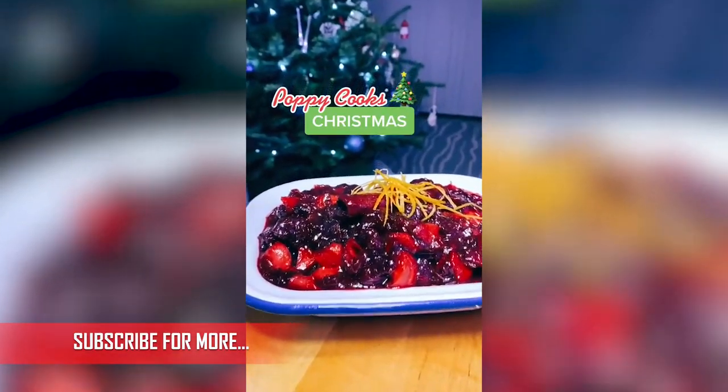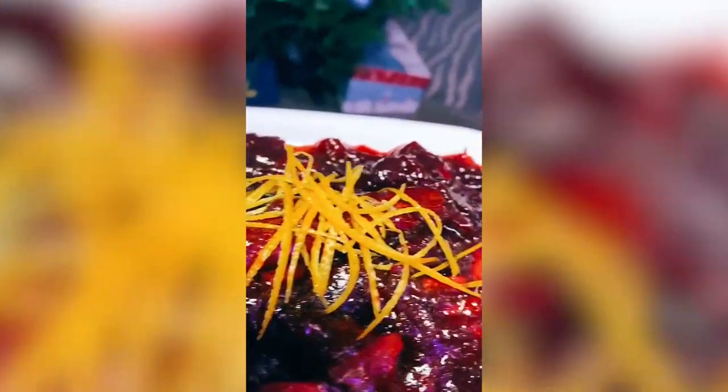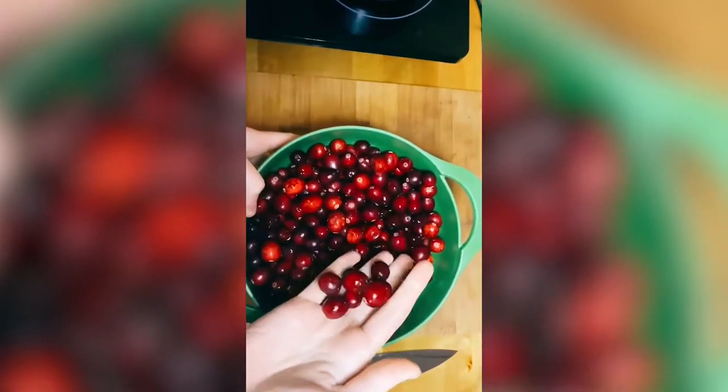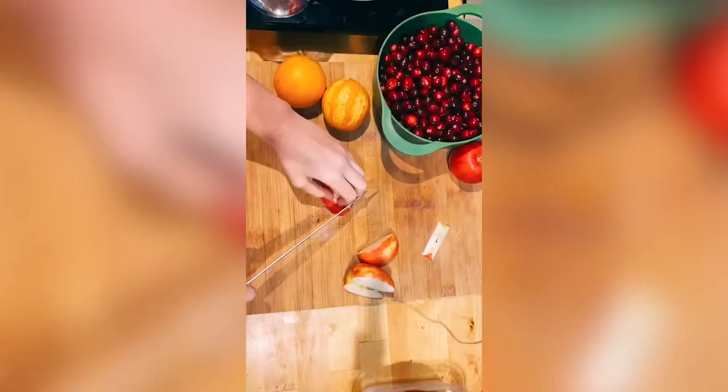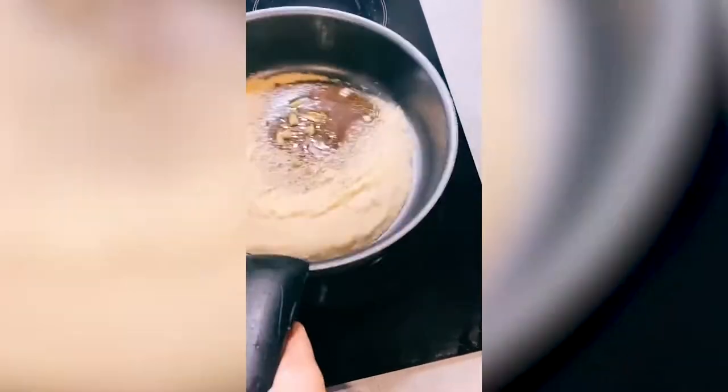You need to be making your own cranberry sauce for this year's Christmas dinner. I'm going to show you a nice quick recipe. First of all, we're going to need some fresh cranberries. Then we're going to make a dry caramel with your sugar and spices. Leave that to do its thing.